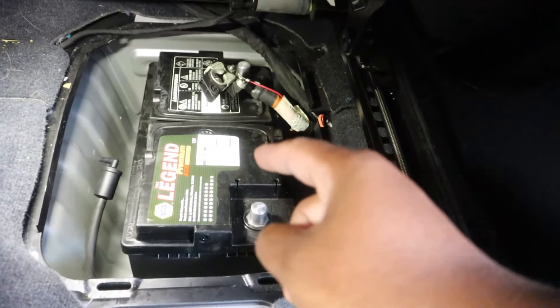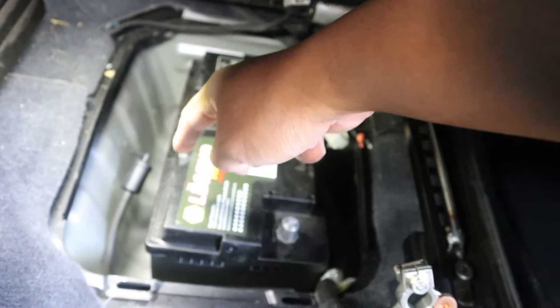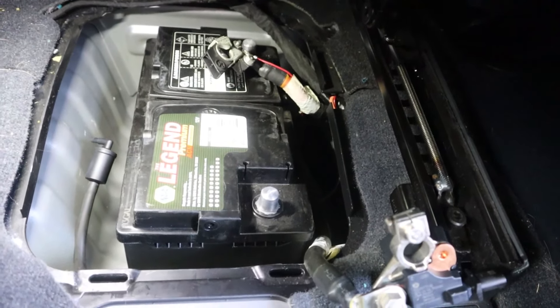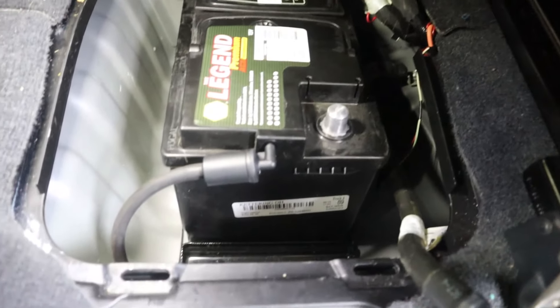Battery's back in — wasn't too bad. Positive side first, then negative side. Don't forget your vent tube and then the bracket at the bottom. Reverse order: you always start with the negative disconnected last and end with the negative connected last.